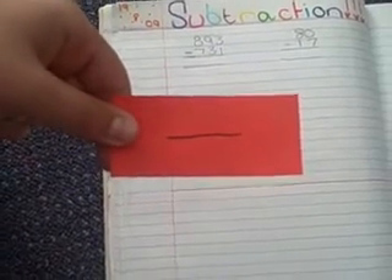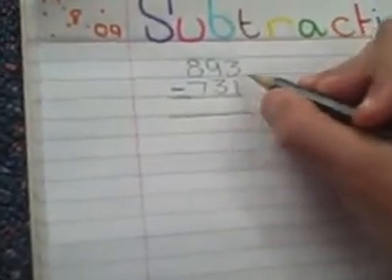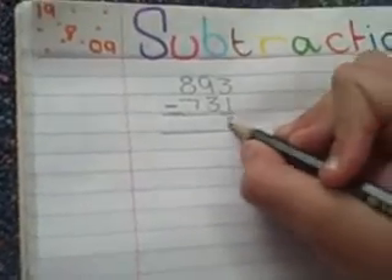This is the take away sign and today we're going to show you how to use it. First we start with the ones and you take one from three, so that equals two.